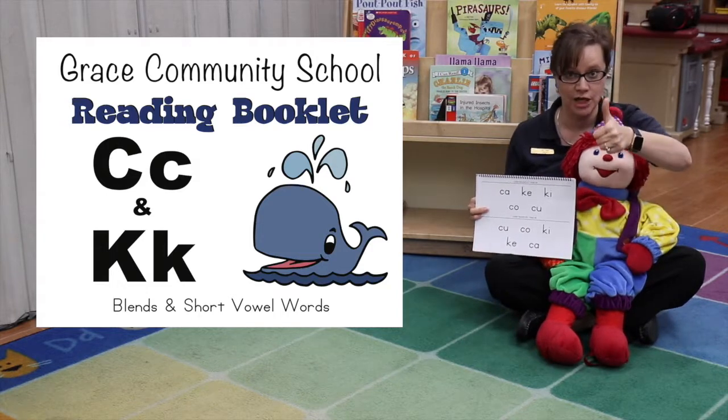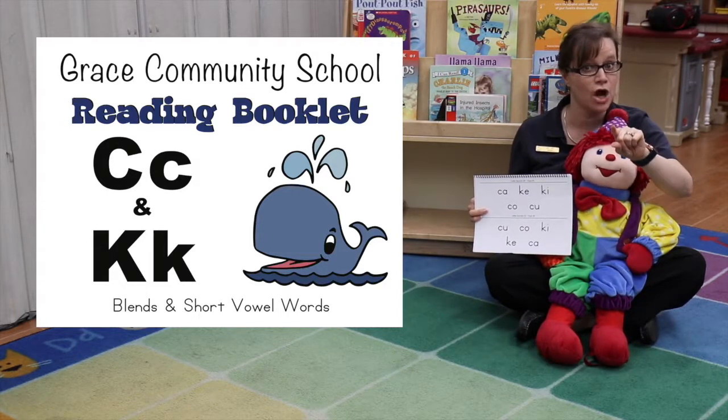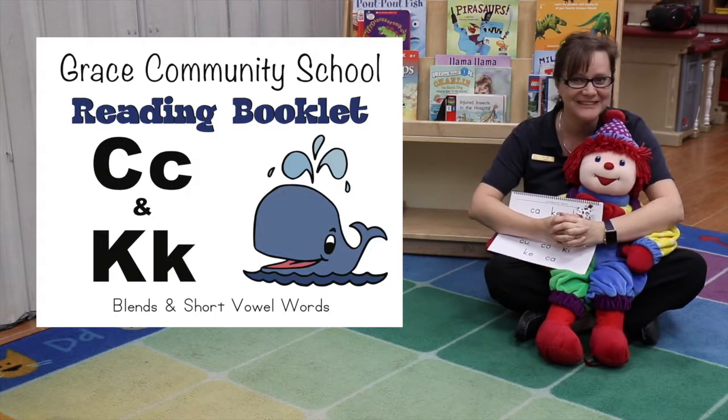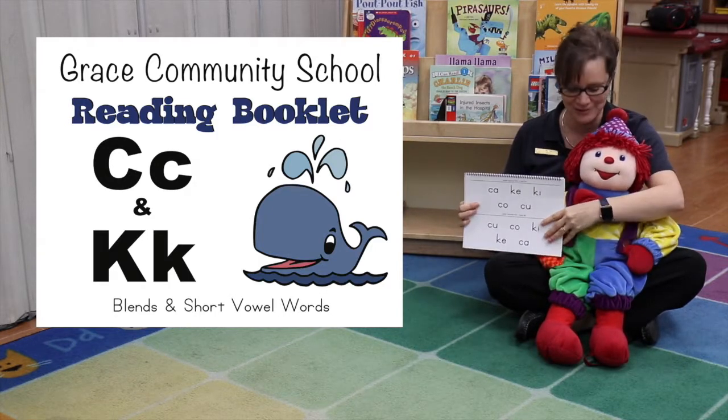Hey, you're back! Good job. Are you crisscross applesauce? Your legs crossed? Hands together? You ready to learn? Good job.